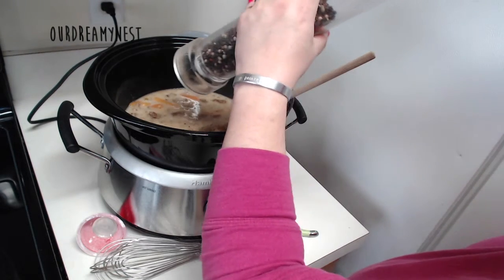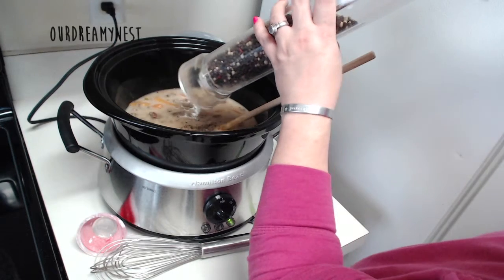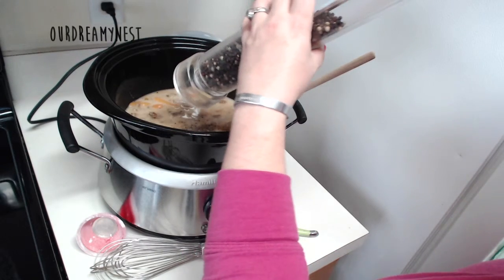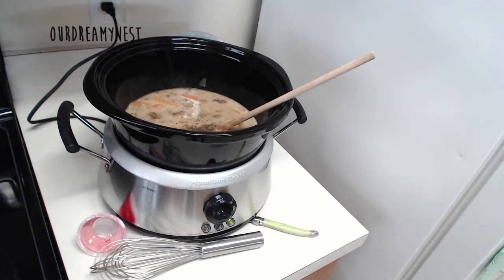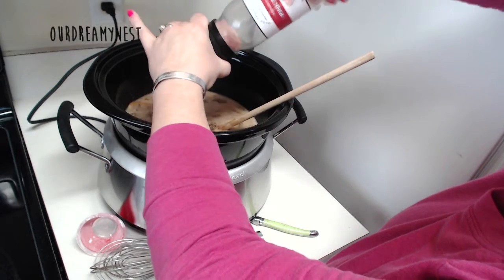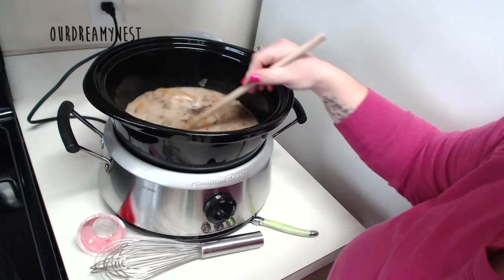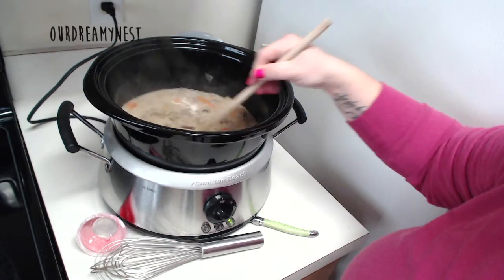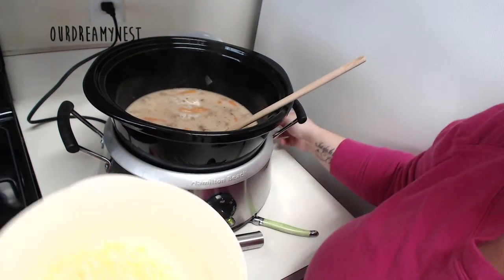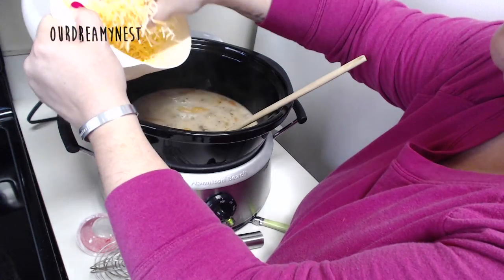We need some pepper — just put in pepper to taste. We like a lot of pepper, that's why I'm kind of going and going and going. Pink Himalayan sea salt, give that a stir. And now for the fun part — it's time to cheese it up. This is three cups of shredded Mexican style cheese.